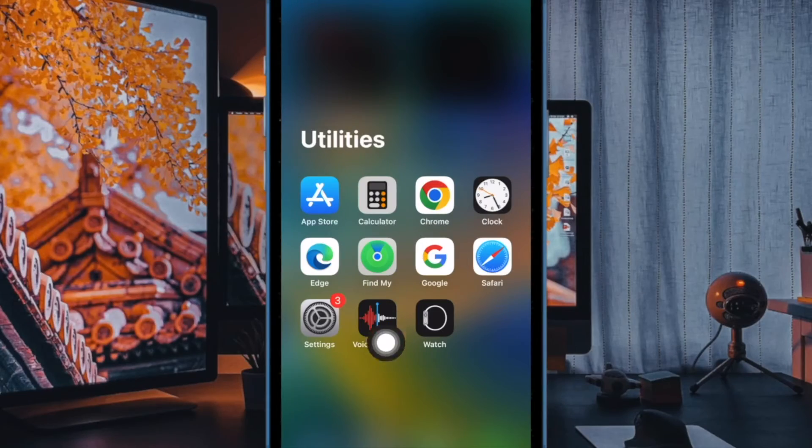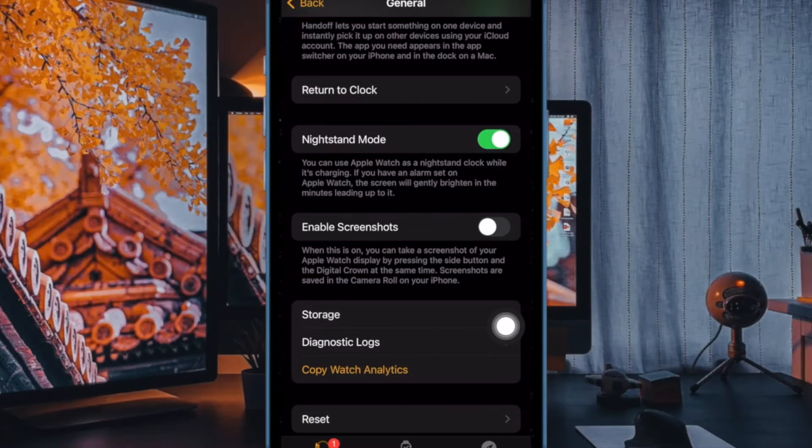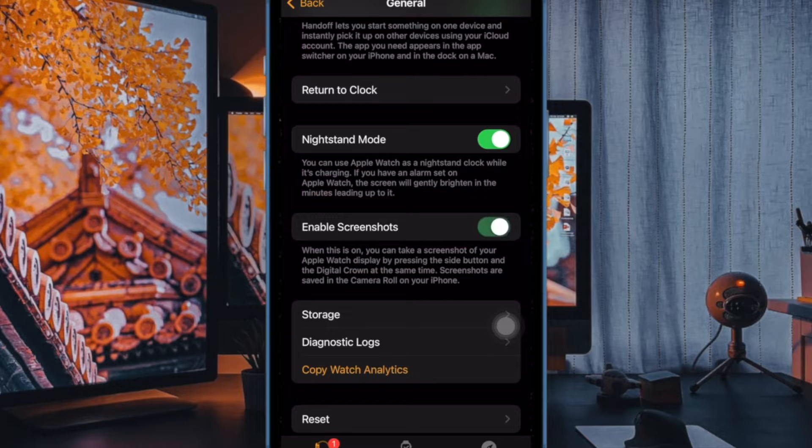To do so, open the Watch app on your paired iPhone, then tap on General. Now, turn off the toggle next to Enable Screenshots. After that, restart your Apple Watch and the paired iPhone. Then go back to the General setting in the Watch app and turn on the toggle next to Enable Screenshots.